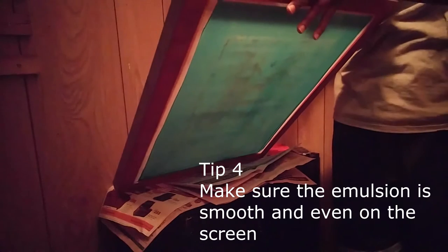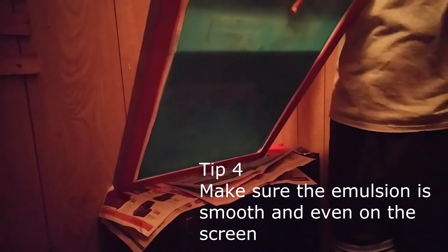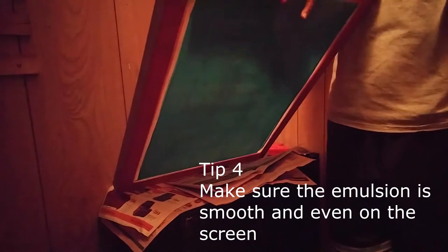Tip number four is to make sure that the emulsion is laid smoothly onto the screen, because you don't want uneven lines or drip marks to be in the center of where your design is going to be.